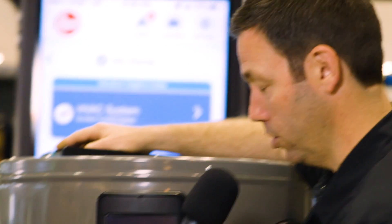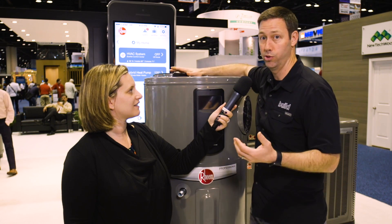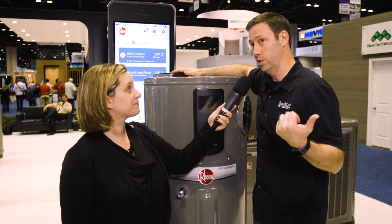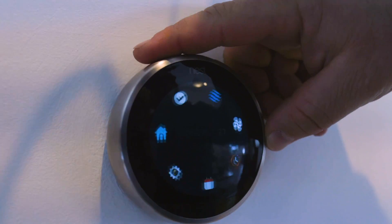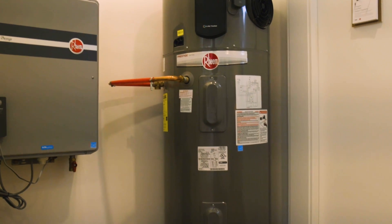How about the tech message here? Last year we talked about the connection on their Econet platform. They've got the Econet connection right here, and they've got this giant iPhone behind us — you can control it that way. It also connects with your Nest system. I was at the Nest Connected Smart Home last night and they had this unit in the corner — it's going to connect through Nest, so there are a bunch of other benefits with that as well.